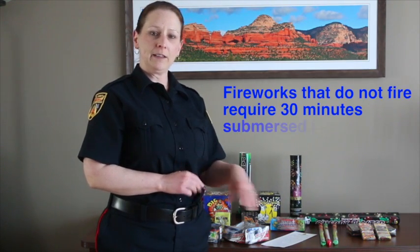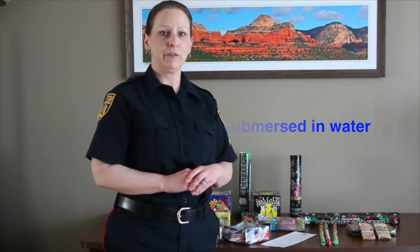If some of the fireworks don't fire, you need to place them in a bucket of water and let them sit for at least 30 minutes before you dispose of them. They're called duds and they could potentially misfire if you try to light them again.